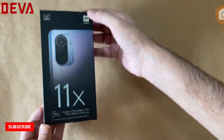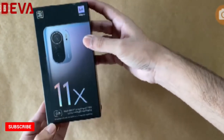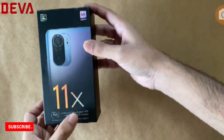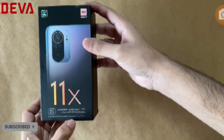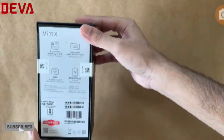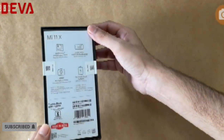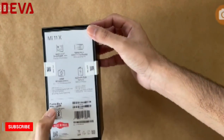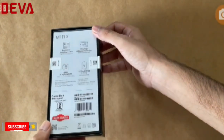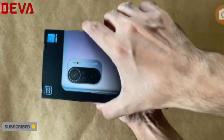Here's the box that the Mi 11X comes in. We have the cameras highlighted on the front along with key specifications: 5G connectivity, a Qualcomm Snapdragon 870 SOC, and a 120Hz AMOLED screen. The same specs are plastered across the back as well. This unit is black with 8GB of RAM and 128GB of storage. We'll get into the detailed specifications later, but first let's get the box open.